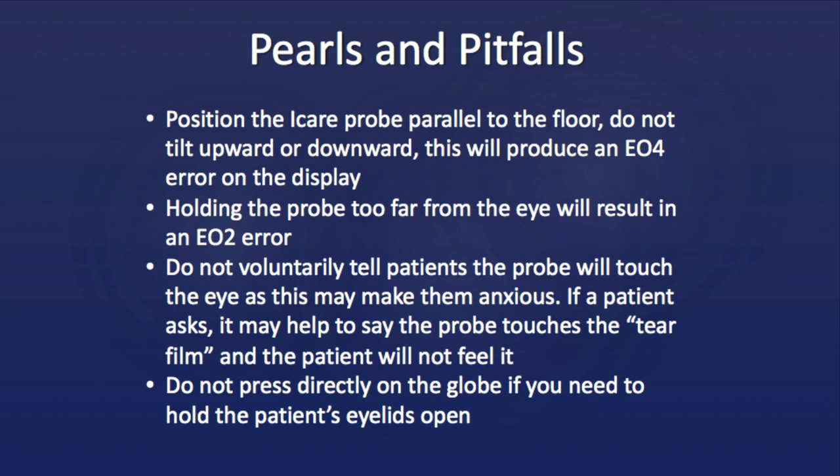Be careful in how you describe this test, as telling the patient that the probe will touch their eye may make them nervous. If a patient specifically asks about the probe touching the eye, it may be helpful to say that the probe touches the tear film and the patient will not feel it.